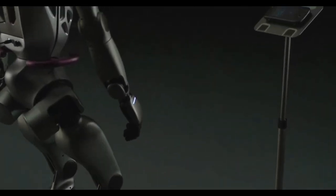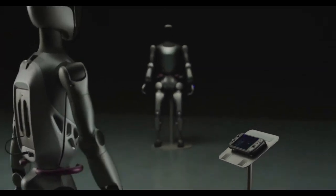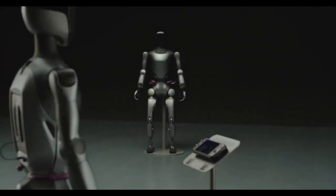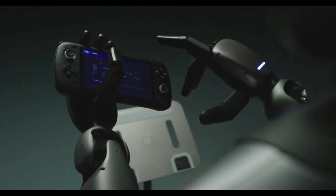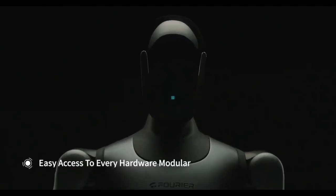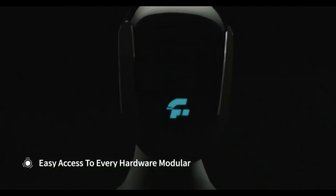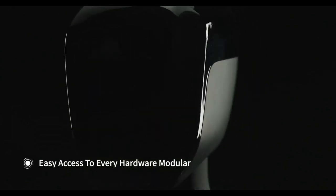The GR2 is still far from a consumer product, although Fourier has been manufacturing the GR1 in decent bulk to send out to development partners. These are very much learning platforms for commercial and academic robotics development programs. It's designed to work with common and open-source robotics development software tools, including ROS, Mujoco, and NVIDIA's Isaac Lab.